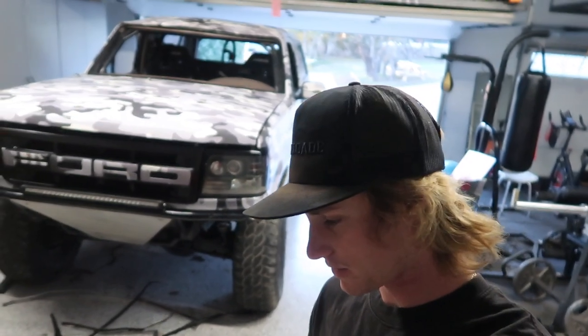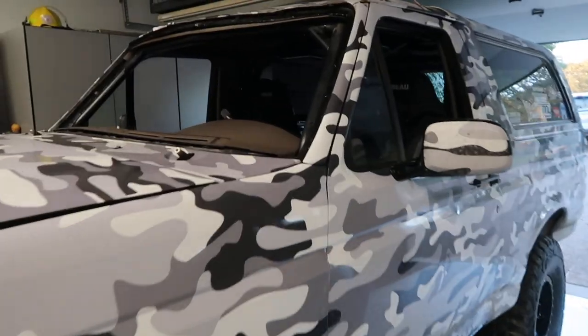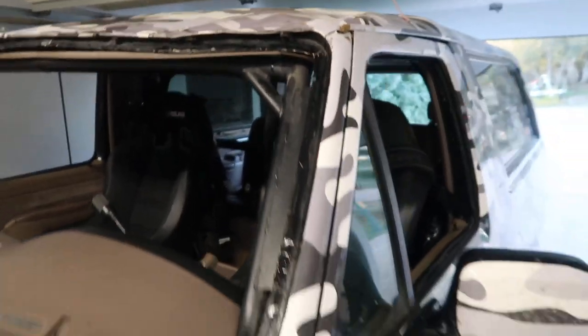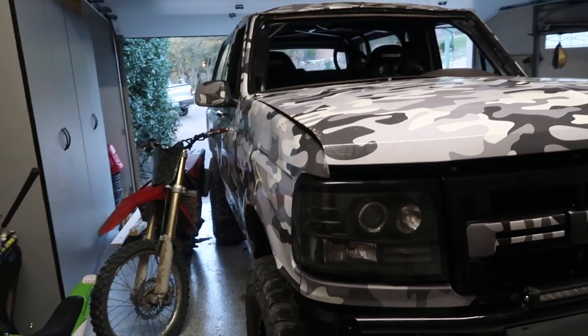What is up guys, welcome to today's video. As you saw in my last video, the Bronco is kind of rough — there's no windshield, and if you can take a wild guess at why the top is so messed up, you would know that unfortunately I did roll the Bronco.